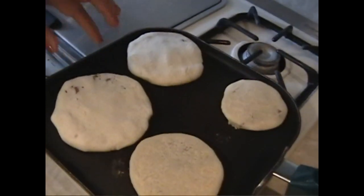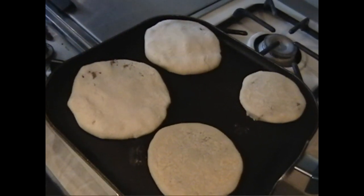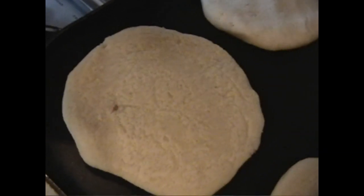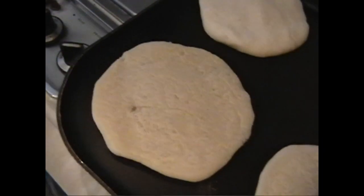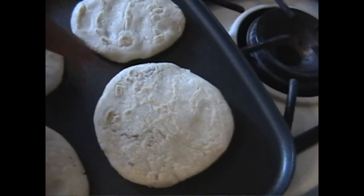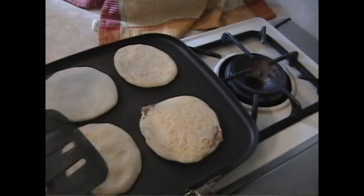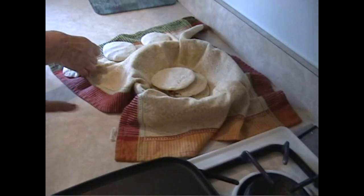When you first put it on the comal you can see it's raw. After about two and a half minutes, flip it over — it should be nice and firm. Then cook for another one and a half minutes, flip one more time, and the last side goes for just one minute. When it's a little bit brown on both sides, that's when it's definitely done.